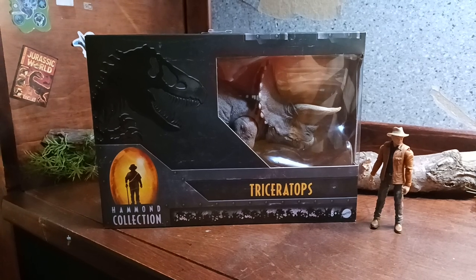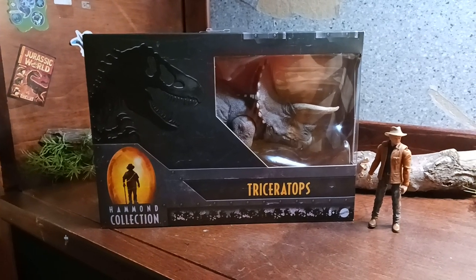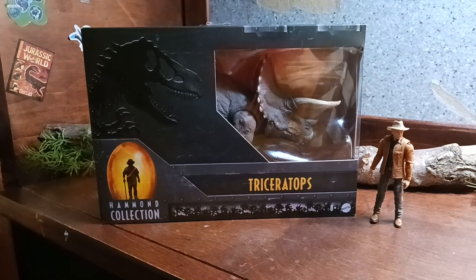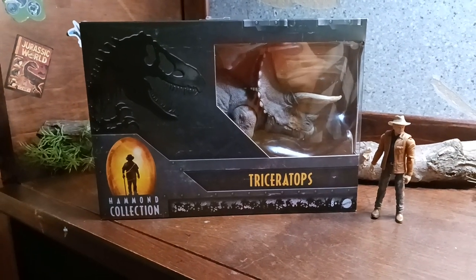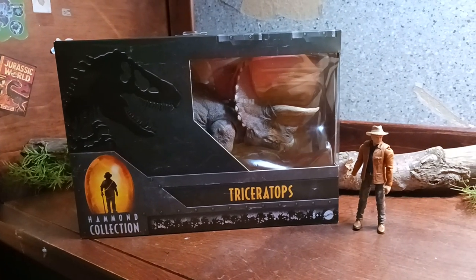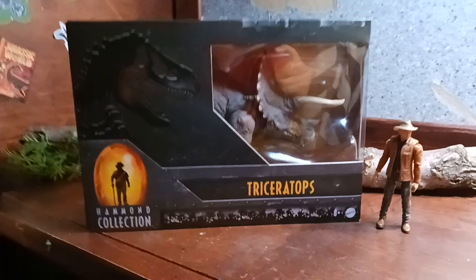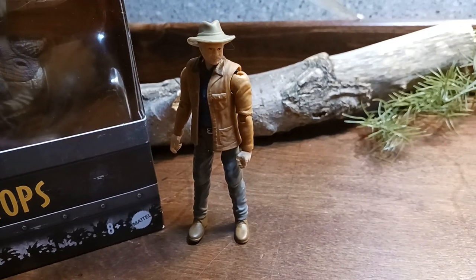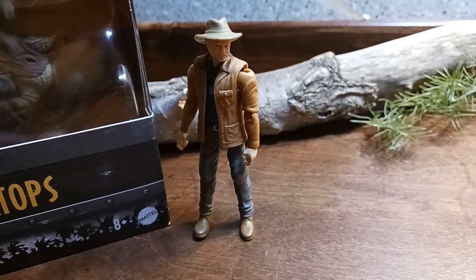Anyways, today as I told you I went to Target with my brother, found the Triceratops — well, he found it for me while I was looking around — and it's here in my house. I wanted to do the review now so let's do this. Here we have my Alan Grant figure for the new Jurassic World Dominion line with the Dimetrodon pack and the skeleton.